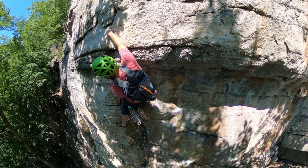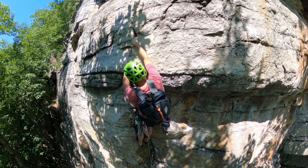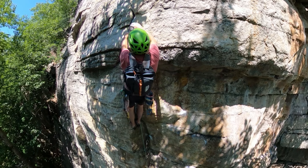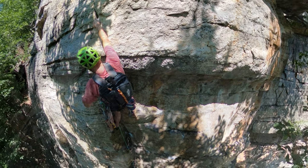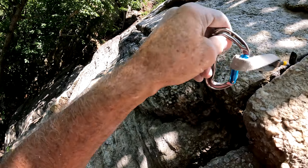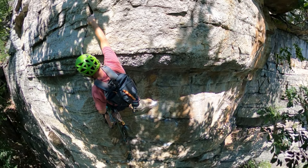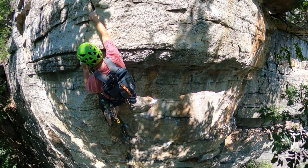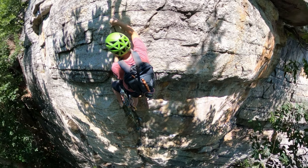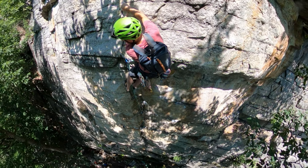Match hands on the flake and then keep working your hands higher until you can get them locked off in the crack above. Take your time to find a good finger lock and a stable stance and plug in some gear before the last couple of moves to the top. Take your time on this move because although it's not strenuous, it's awkward and off-balance and you don't want to pitch off on the last move.